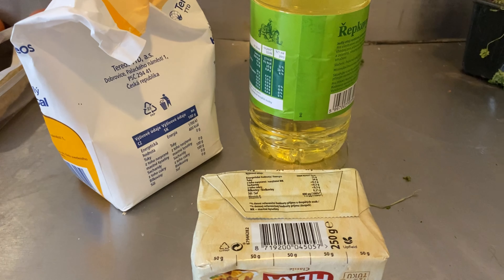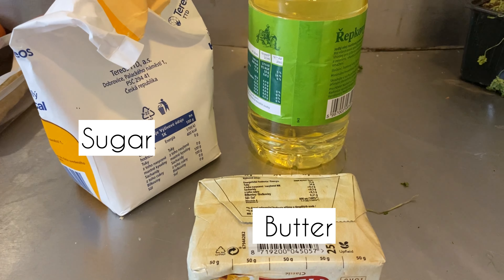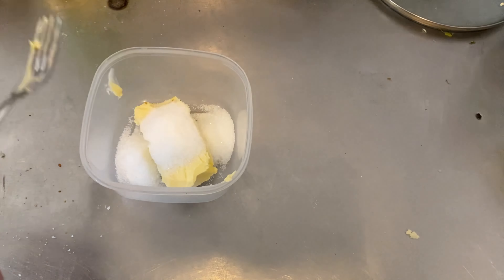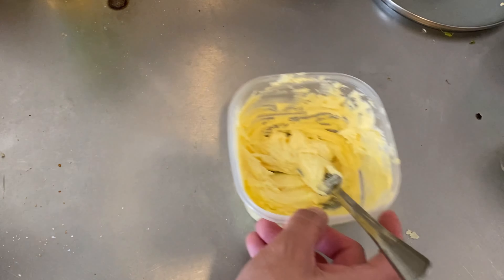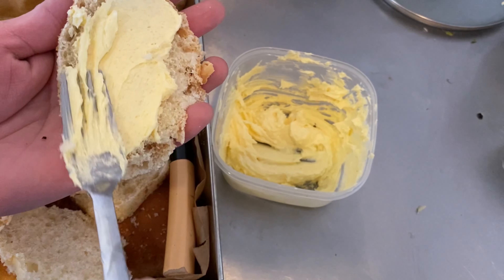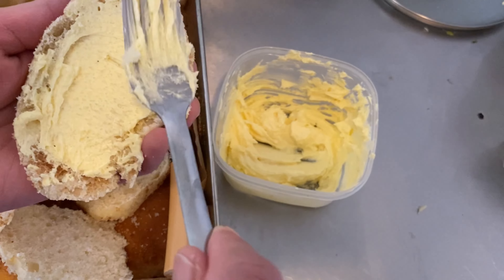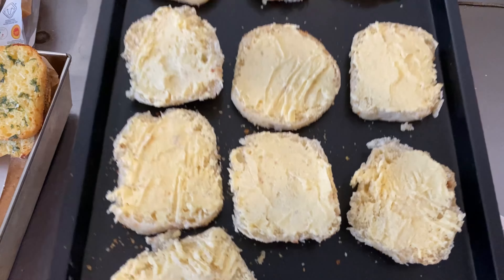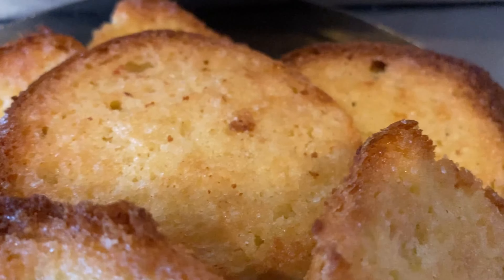Now for the easiest, cheapest, and fastest option: toasted butter bread, which only requires butter, sugar, and oil if you're pan-frying. Just combine the butter and sugar, mix thoroughly until well combined, and spread it onto the bread. To pan fry, preheat the pan, pour in some oil, and fry for about five to eight minutes — the same process as the French toast. To bake, do it the same as the garlic bread: 180 degrees for 10 to 15 minutes on a baking sheet. Buttery and sweet — done!